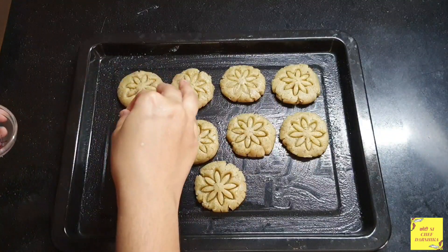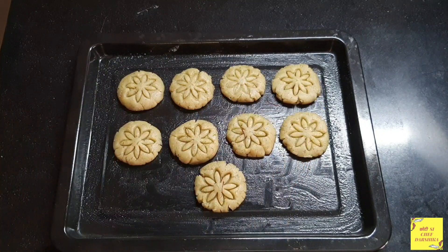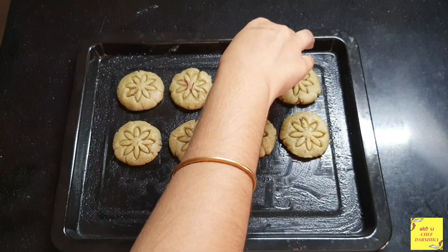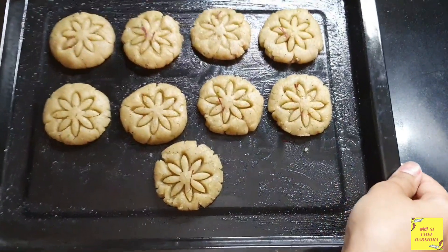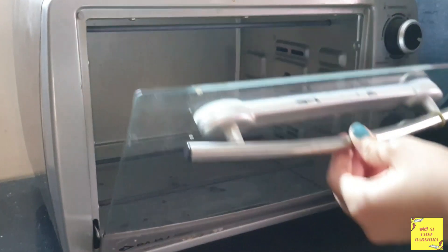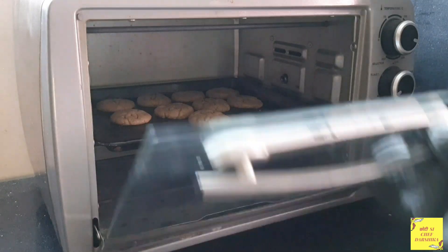I have done it and now we will top it with saffron strands. I have preheated the oven to 180 degrees and now the cookies go into the oven to bake for 20-25 minutes at 180 degrees.